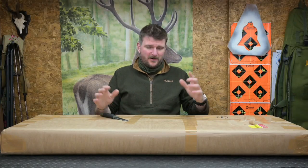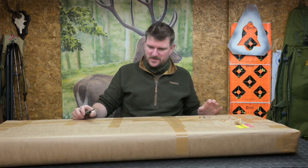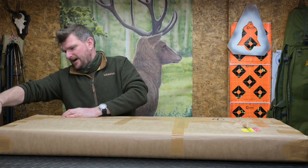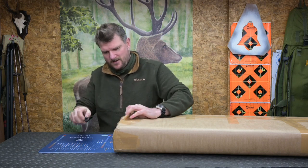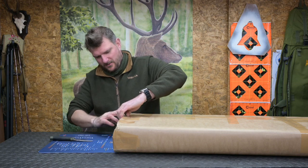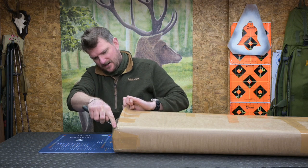Welcome to Chris Parkin Shooting Sports unboxing day, just before Christmas - let's see what's arrived. This one has been sent to me by Sportsman Gun Centre and I'll go through the usual dissection process on screen, because that way you get to experience a little bit of my excitement with it.